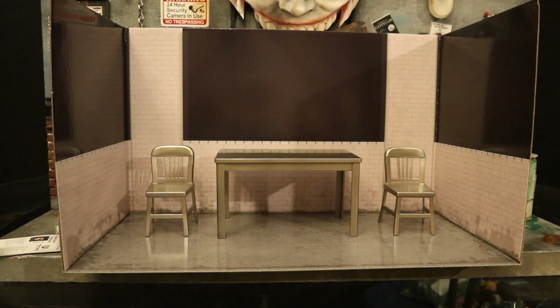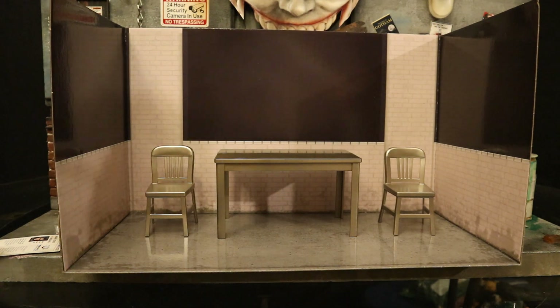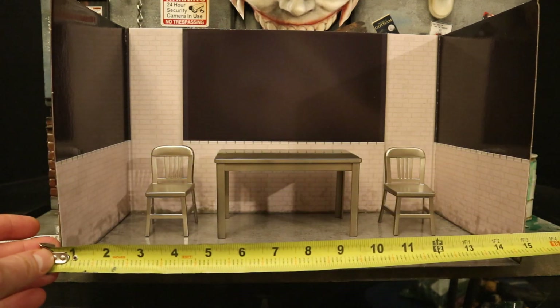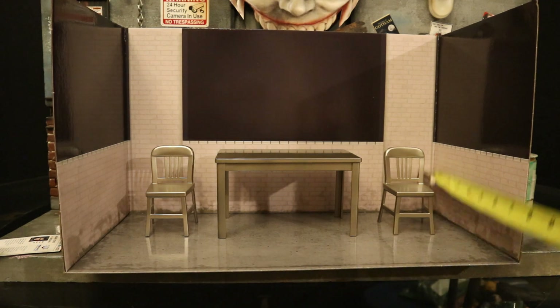And if you were curious about the measurements of this diorama piece: from bottom to the top, 9 inches tall; from one side to the other, 15 inches wide; and as far as how deep it is, 8 inches deep.